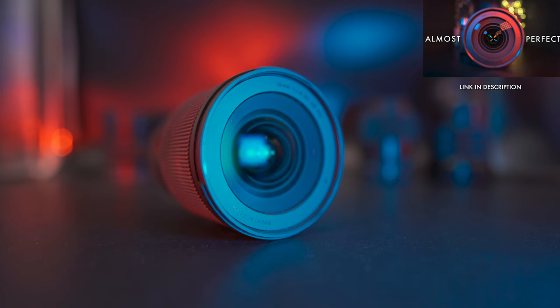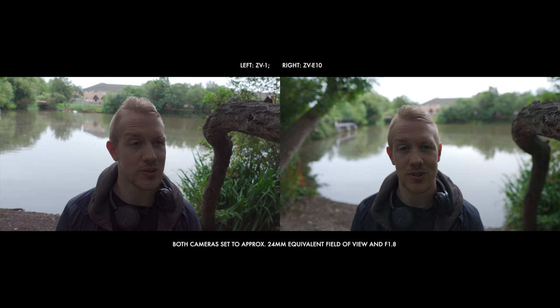If you pull out something like the Sigma 16mm f1.4, then you can get smoother bokeh than the most bountiful butter and with far less saturated fat. The Sigma has a 24mm full-frame equivalent field of view, which is the same as the built-in lens on the ZV-1. So you can try and match up your shots and set both cameras to f1.8, which is what you're seeing here.